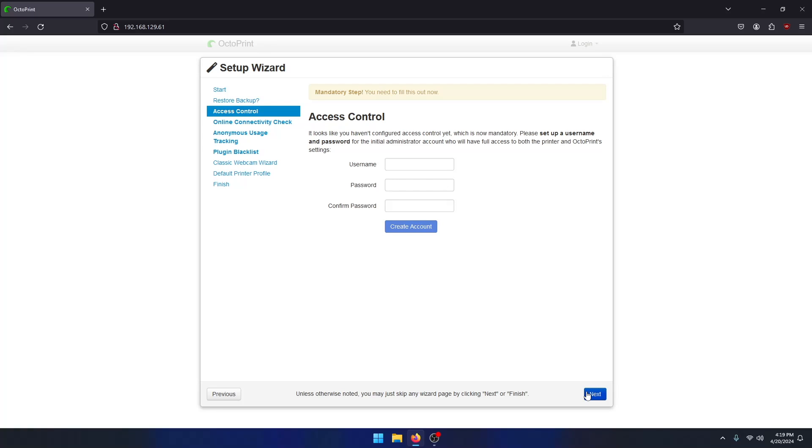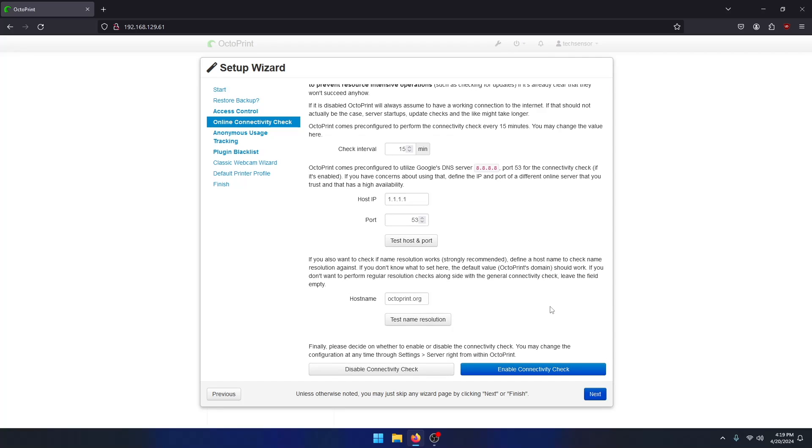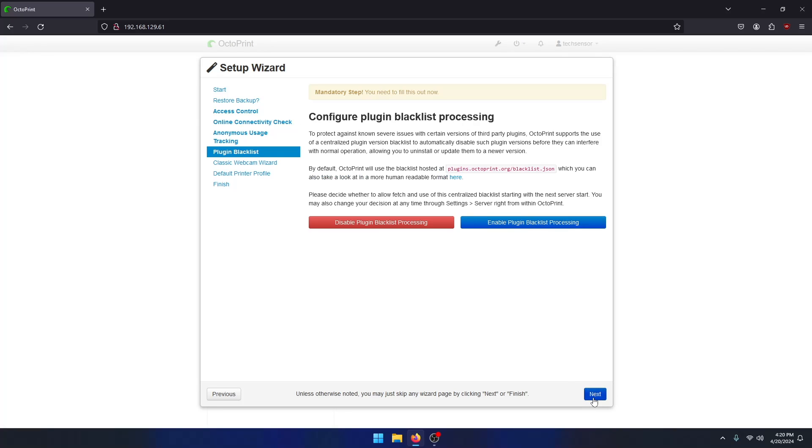Here you have to create a local account to log in to OctoPrint — make sure to remember the info. When the login is successful, click on next. In the connectivity page you can keep everything default; I'll enable the connectivity check. In the tracking page you can choose to enable or disable this — I'll disable it for now. If you want to install plugins that are on a blacklist you can disable this, otherwise you should enable it for security.